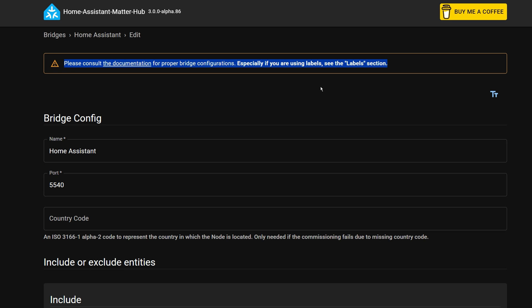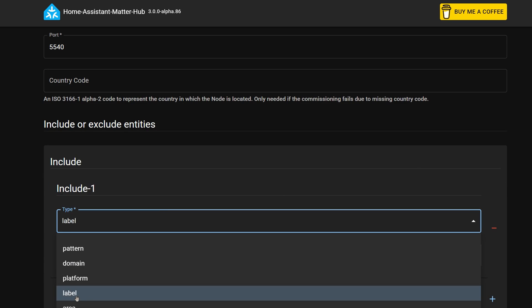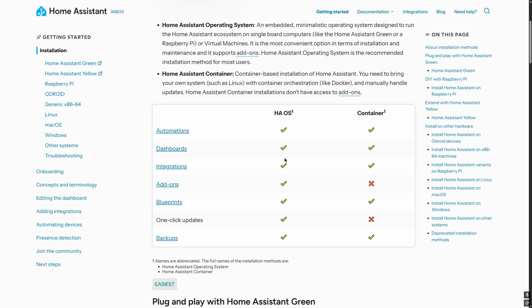You can include your entities a few different ways, but I would recommend using labels as your primary method. I just created a label in Home Assistant called "Matter" and added that label to the sensors I wanted to expose via Matter. Because we're using an add-on, you do need to be running the full Home Assistant OS, as the Docker and other versions don't include the add-on store. The installation and setup process is really simple, and if you've used custom add-ons before then you'll know most of the steps already.